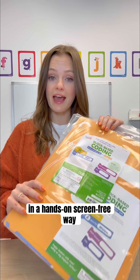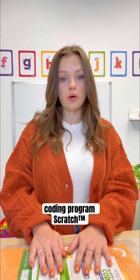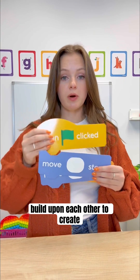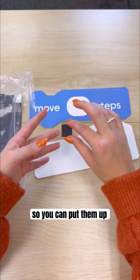Introduce your students to coding in a hands-on, screen-free way. This demonstration set goes along with the online coding program Scratch. It comes with 42 color-coded blocks that build upon each other to create a code. Peel-and-stick magnets are included so you can put them up on your board.